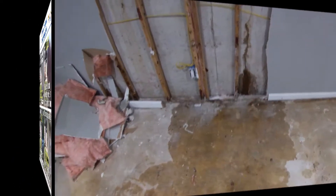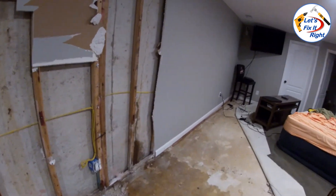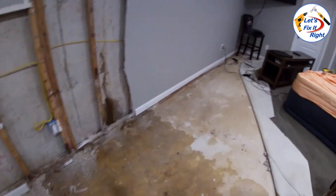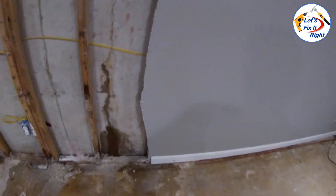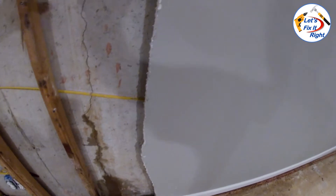The Let's Fix It Right team is now down in Debbie's basement and getting ready to start the actual permanent epoxy construction. Prior to getting started, I would like to mention that this foundation damage was caused by water flowing down from above, freezing over and over, and generating this crack with water penetrating the wall.